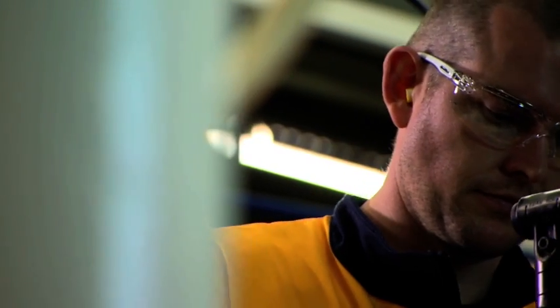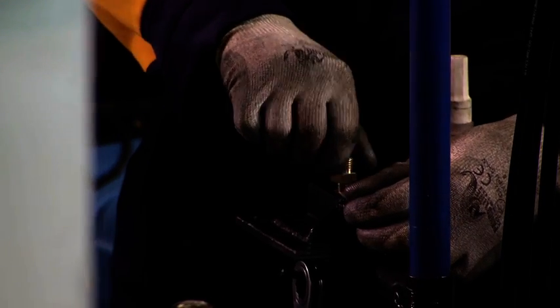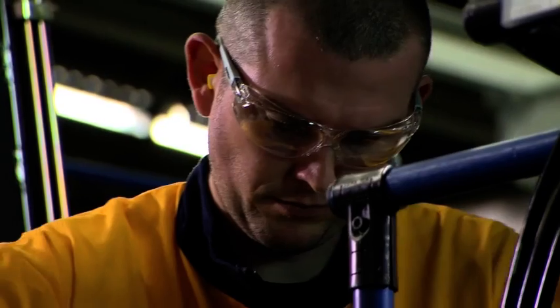Many important components of New Holland's Combine Harvesters are moved and controlled by hydraulics. Loctite 542 is used in the assembly of the hydraulic system to prevent any leaks, even under the harshest conditions.